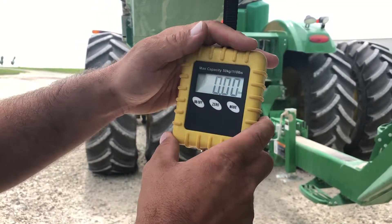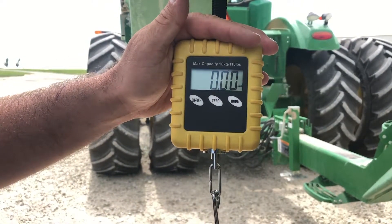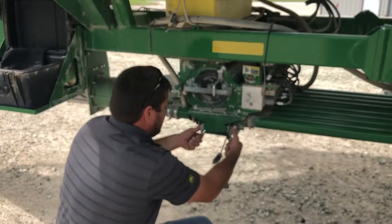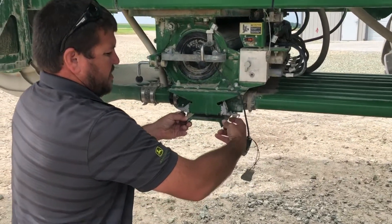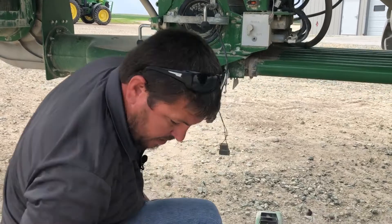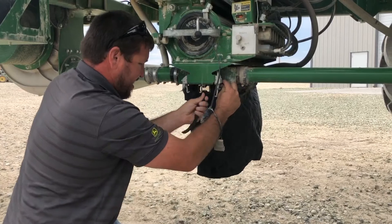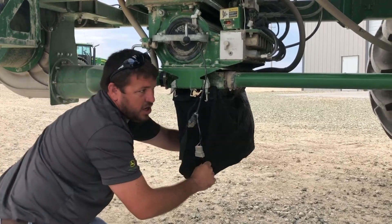Now we're going to walk you through the actual calibration. First, take your scale and hang your bag on the scale, then zero your scale out with an empty bag. Next, undo your clips on the bottom, pull your plate off, take your bag and hook it over the tabs on the bottom, then cinch your bag up tight and give it a little tug to make sure it's on there.